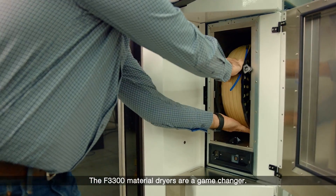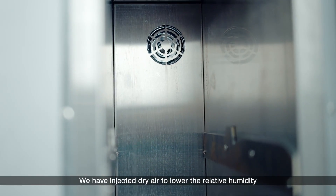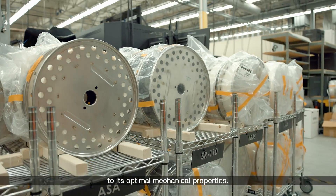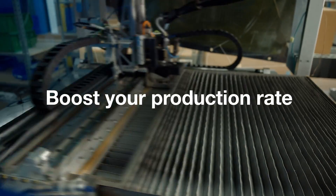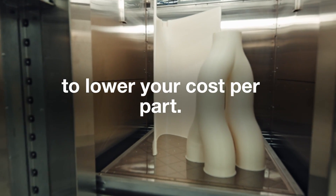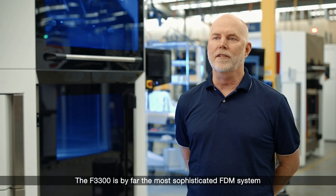The F3300 material dryers are a game changer. It'll set an appropriate temperature. We have injected dry air to lower the relative humidity of that environment, which then brings that material to its optimum mechanical properties. The F3300 is by far the most sophisticated FDM system we've ever made.